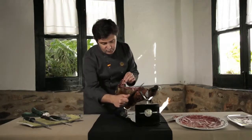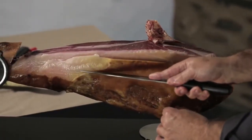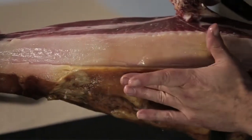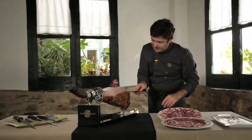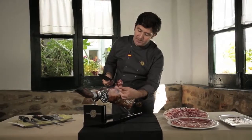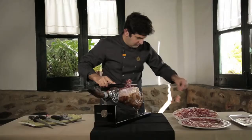Now we take off the skin covering the next area to be carved, repeating what we did at the beginning. We will clean as we consume the product. We make a little furrow for two reasons: first, aesthetics, and second, and more importantly, because the furrow will retain some natural jamón oil that we will spread on the jamón before covering it up for the next carving session.